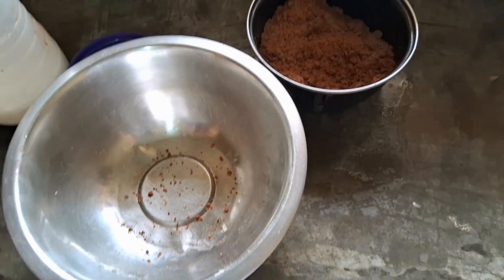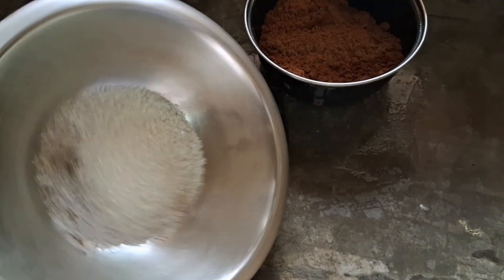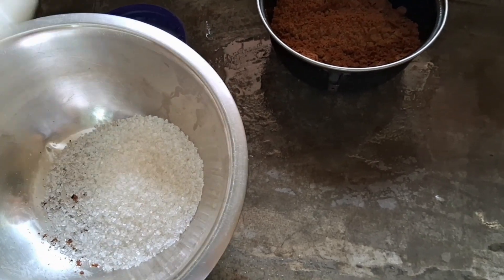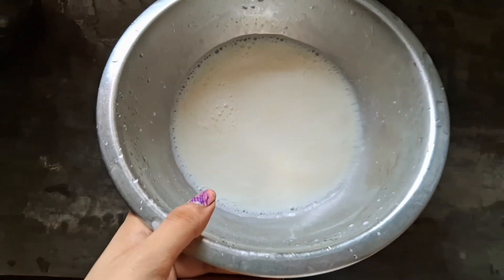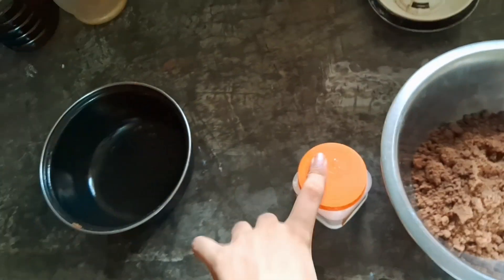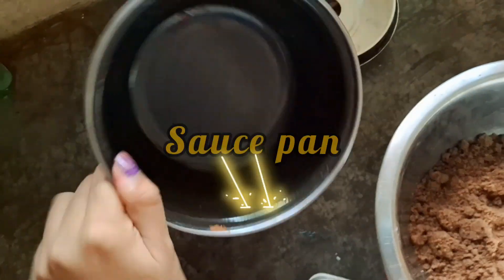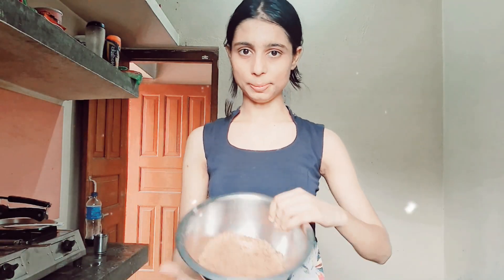Now we'll put it on the side and transfer it into a container so it's in powder form. Now we'll also grind the sugar (chini). All you need is the biscuit powder, sugar, baking soda, and milk. Let's put the biscuit powder and the sugar together.